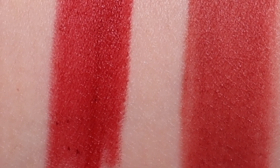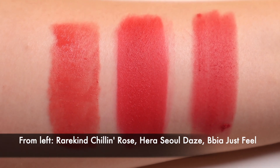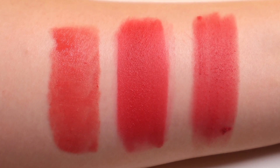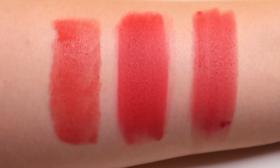Number six, Just Feel is a bright cool toned pink. This is similar to Rare Kind Chilling Rose and Hera's Soul Days, though Just Feel is not as neon nor as fuchsia as these other shades.